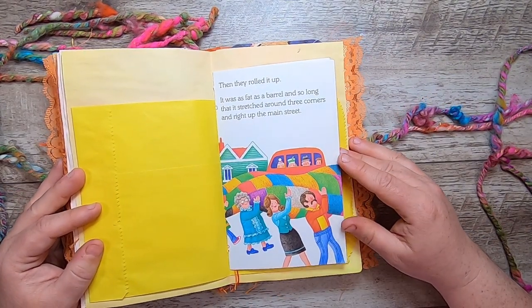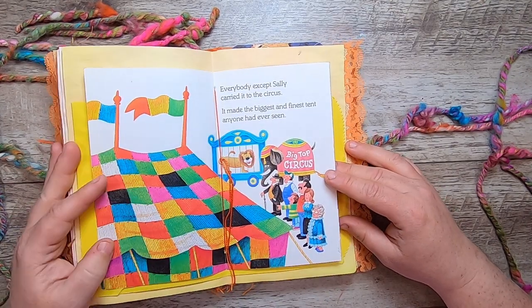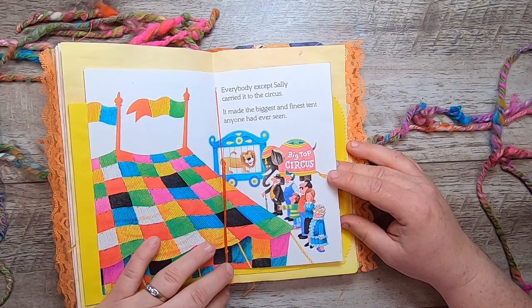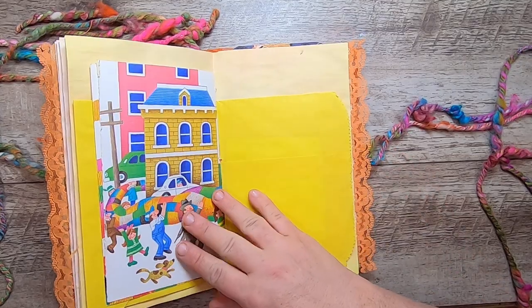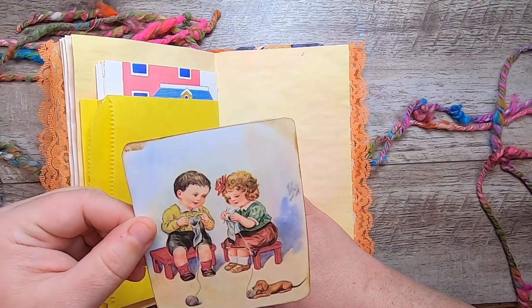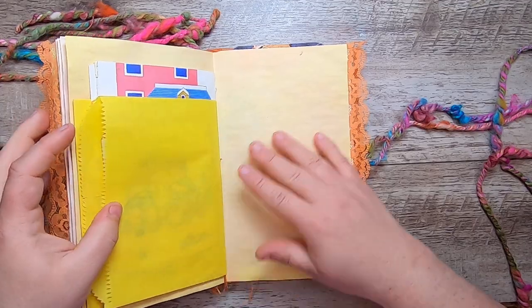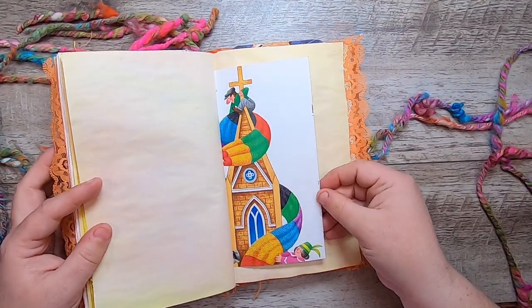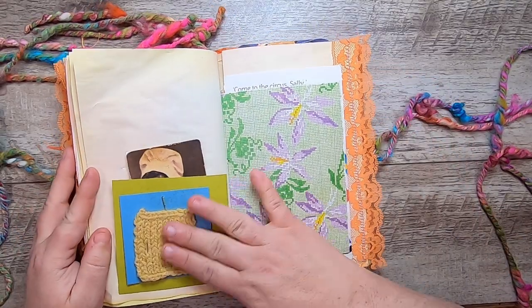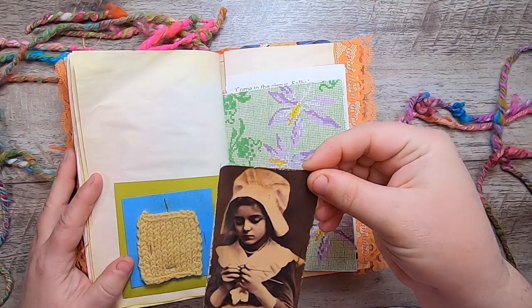"Then they rolled it up. It was as fat as a barrel and so long that it stretched around three corners and right up the main street. Everybody except Sally carried it to the circus. It made the biggest and finest tent anyone had ever seen." On the other side of that sack inside, we have a little journal card of kids knitting with a tiny little dog. And another little knitted swatch pocket with a vintage image of a girl knitting.